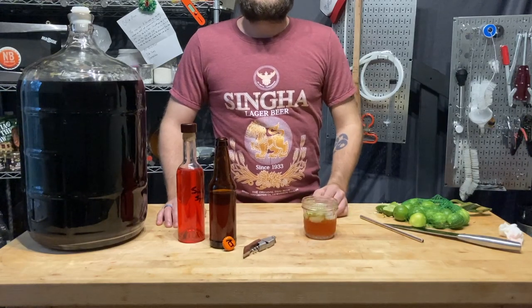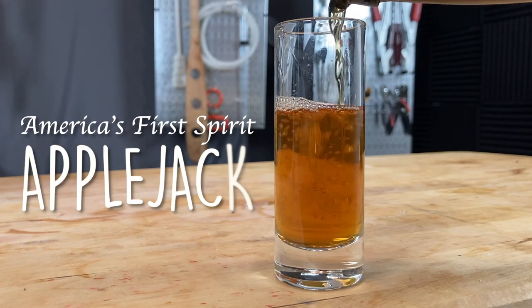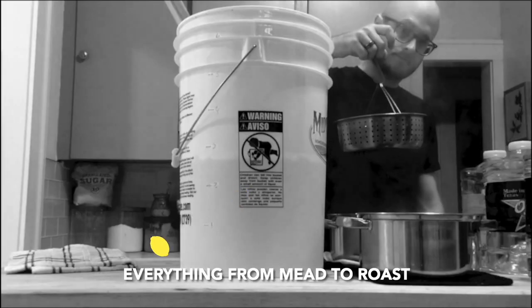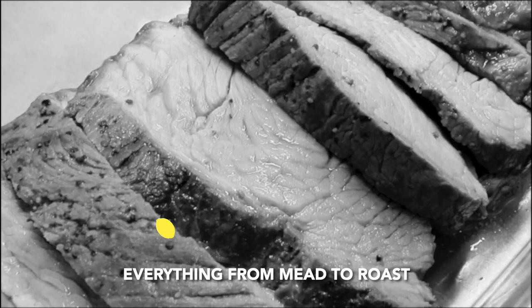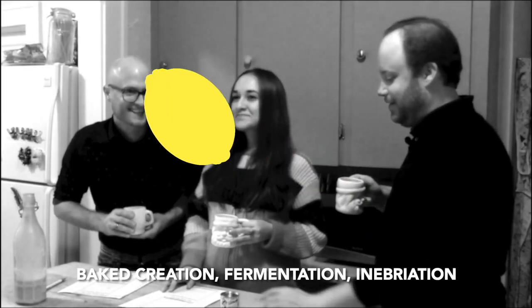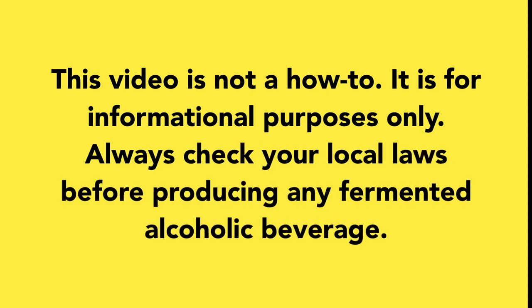On this episode of Doing the Most, we're going to talk about America's first spirit, Applejack. Let's start off with a basic warning: this video is not a how-to. It is for informational purposes only. Always check your local laws before producing any fermented alcoholic beverage. Let's dive right in.